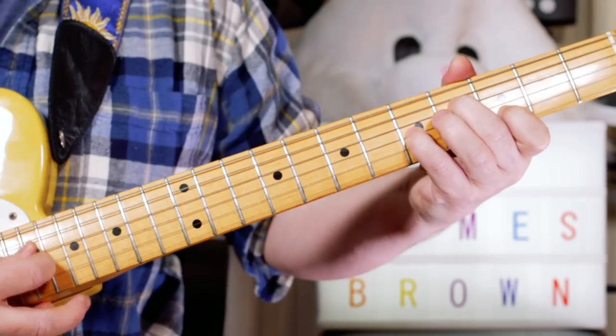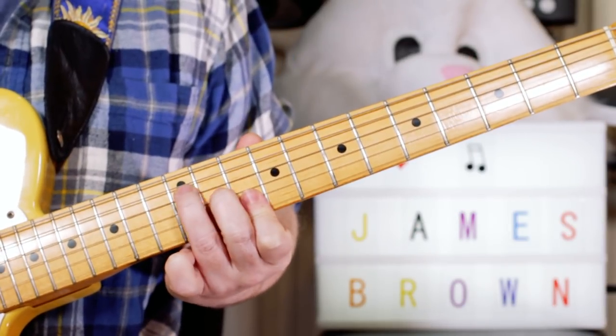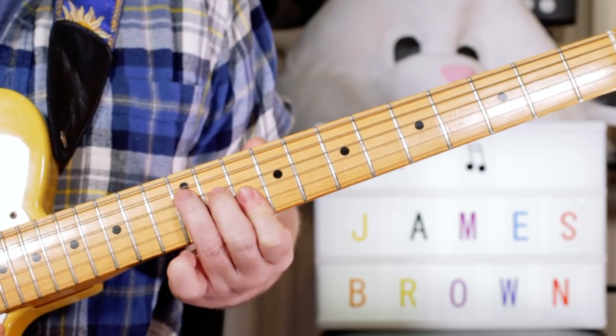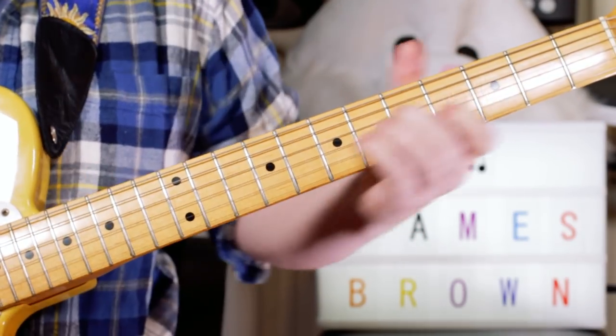So that whole chord — just slide it down and slide it back up. And then I pick a D on the 12th position, just a D chord on the top 4 strings. So 'I Feel Good' — who did that word?